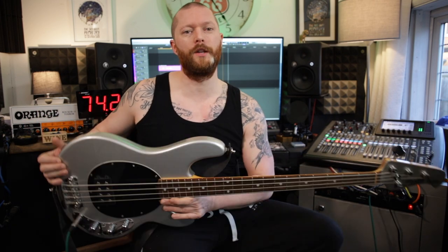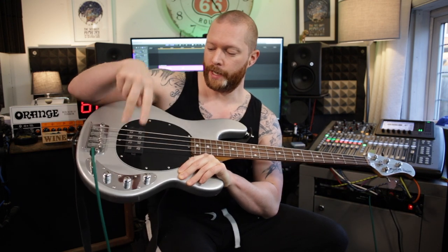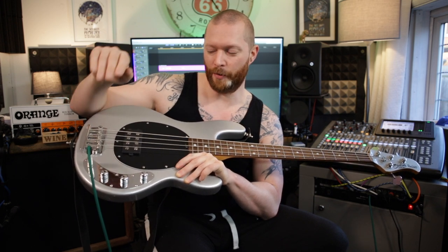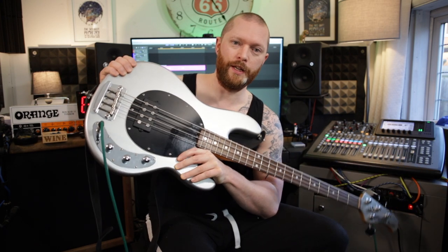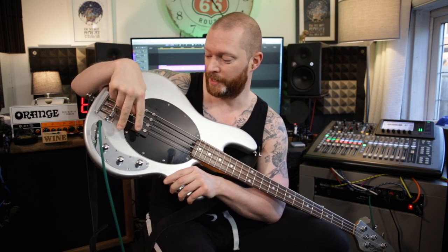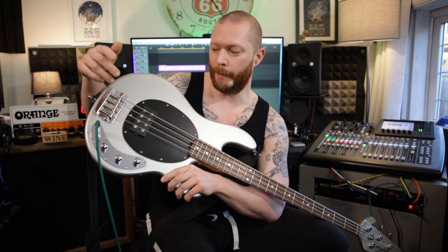I absolutely love this thing. The difference between the normal Sterling Wraith 34 and the CA edition — I went for the CA one because it has the two-band EQ, which the forums say is the better EQ. Although forums talk a load of bollocks, to be honest, my friend Steve has a US Music Man with the two-band EQ and it just sounds amazing. So we'll do a shootout between those at some point. I wanted a two-band EQ because I wanted a bass that sounded as good as his — that's of the Music Man style.